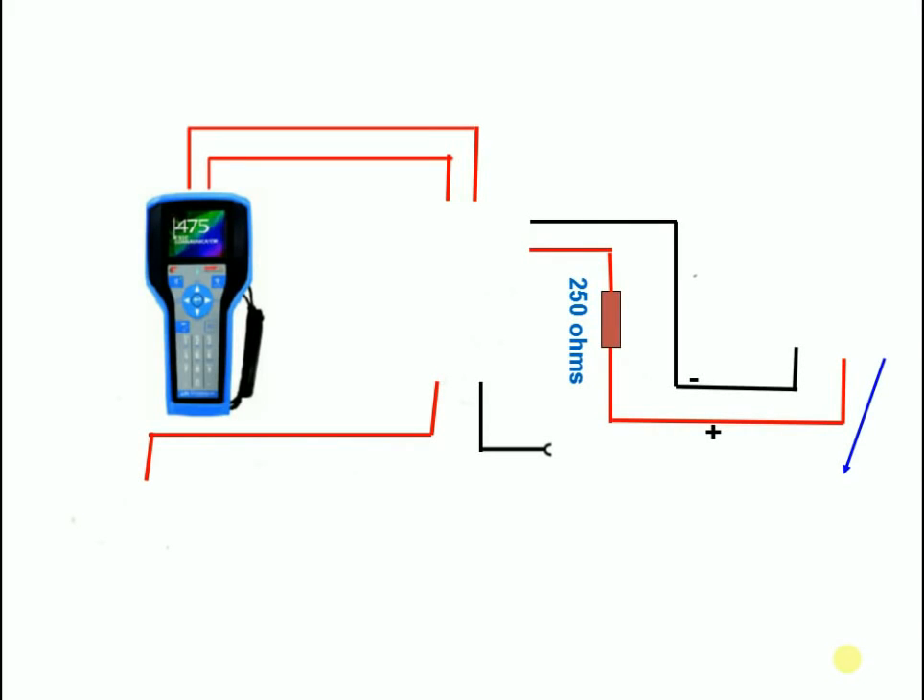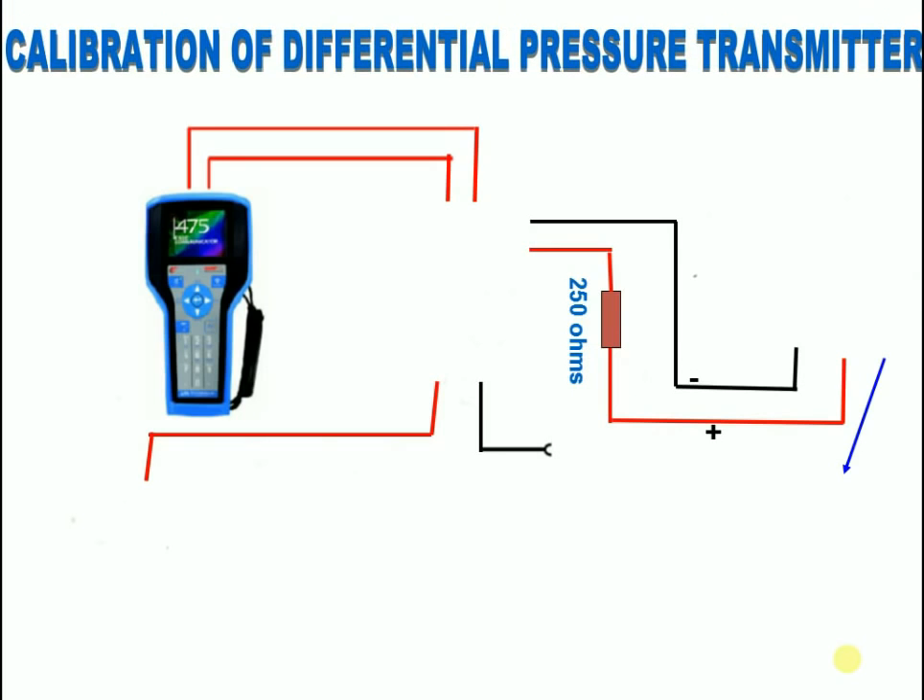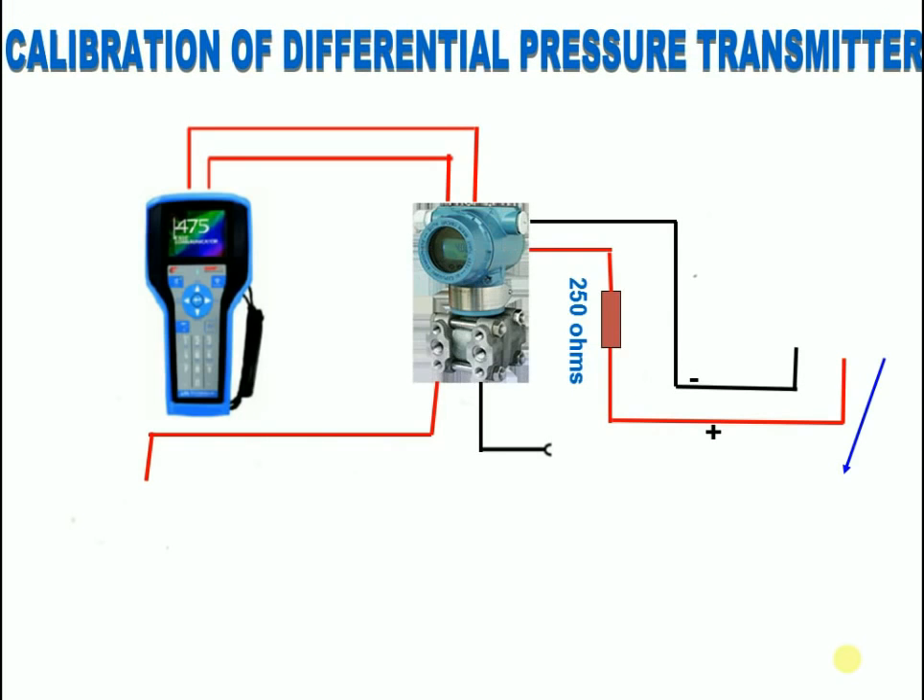Today I want to tell how to calibrate a differential pressure transmitter and the instruments used for doing calibration. The first instrument is a HART communicator. The HART protocol is one of the most popular industrial protocols today. According to Emerson, there is a huge installed base of 4 to 20 milliamp systems throughout the world.